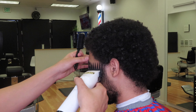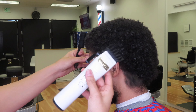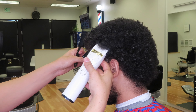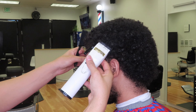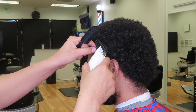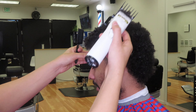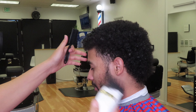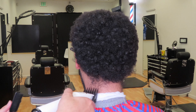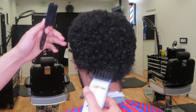So here I'm coming in with a tool guard, and I'm just going to be doing some debulking all around the areas that I'm going to be working at. I'm going to start debulking the back of the hair on the nape area, where the taper is going to be going at.